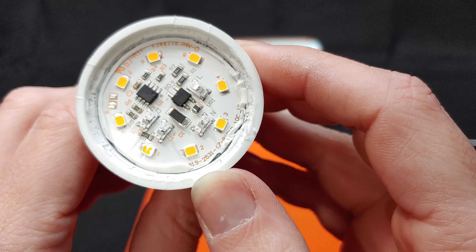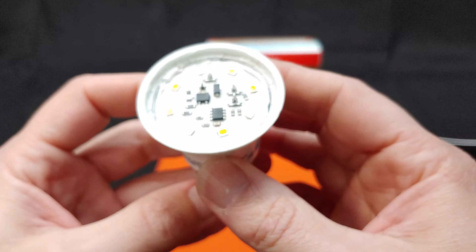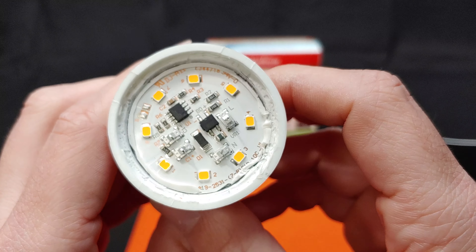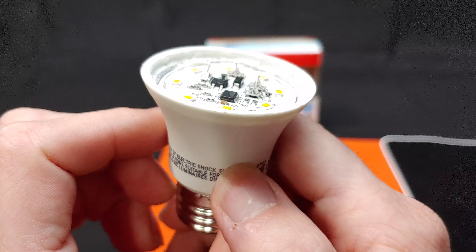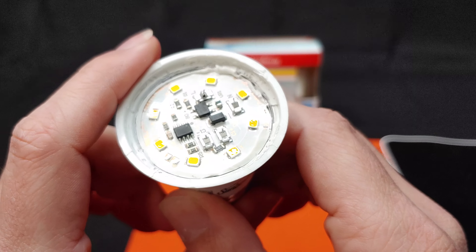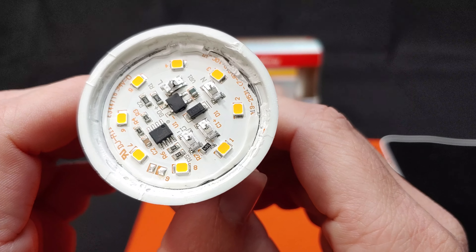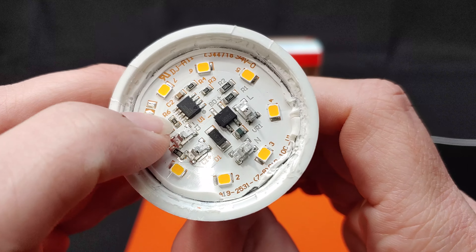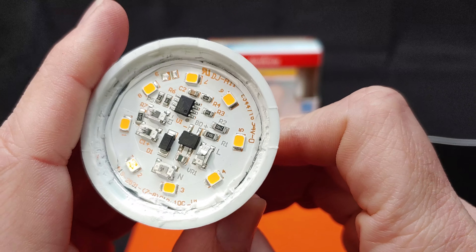Overall, pretty decent build quality here. The contacts are decent. Getting two of these for a dollar and having most of their ratings fairly accurate, I would say that this is a good purchase. Thermal efficiency, not terrible. Looks like they should last quite a long time. Admittedly, they're not the brightest bulbs I've come across, but they are certainly adequate — more than adequate if you consider their base cost. Looks like there was a pad here for a ninth LED chip that they decided not to use.